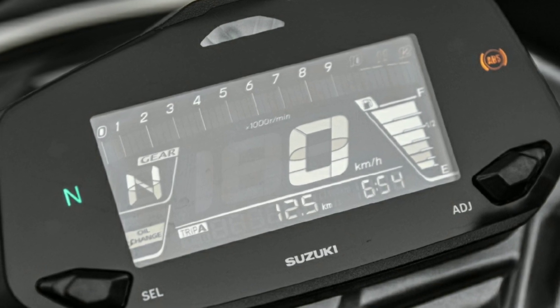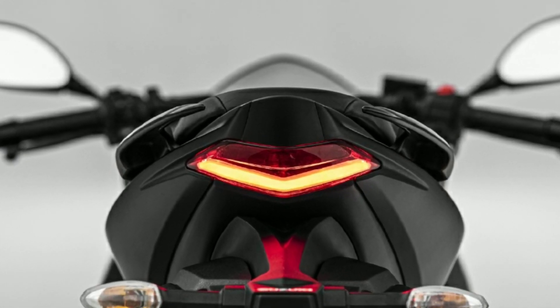This is the instrument cluster. There are lights and LED, and there are front side LED lights.